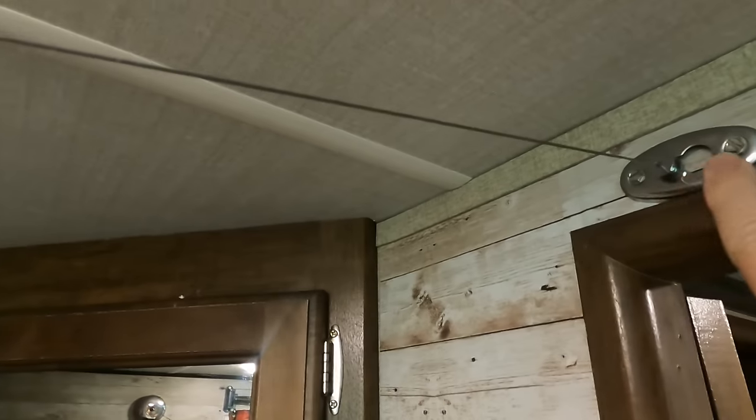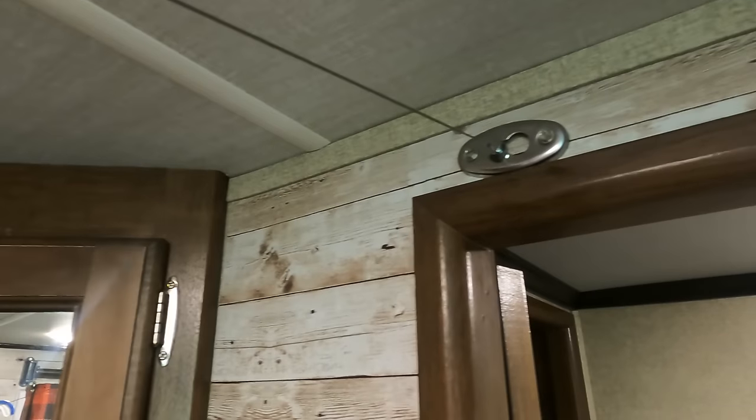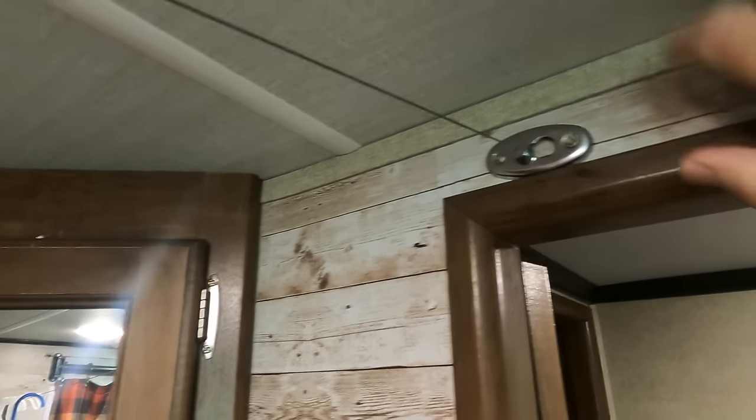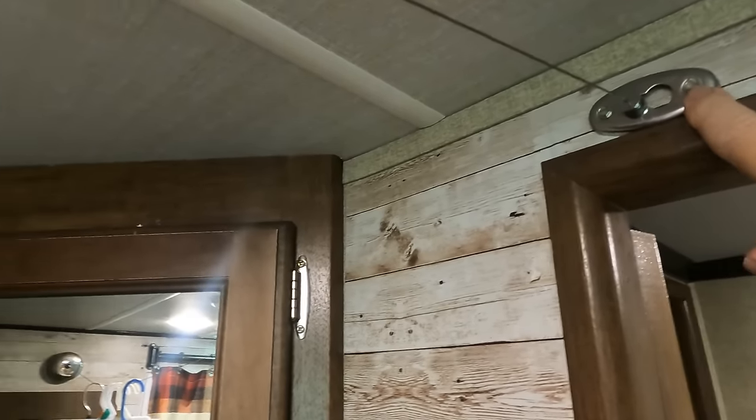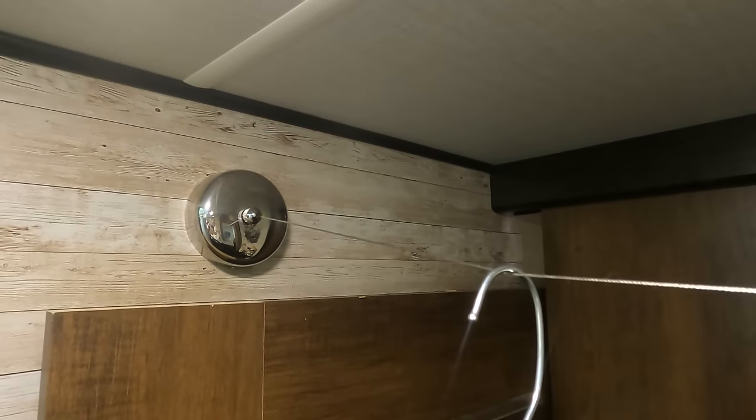Here's what that looks like. We've got it hooked just above the door on this side, and there's a wood header that goes above the door here — so that's really solid in there. Then we go to the other side and that's where we have it mounted over there.